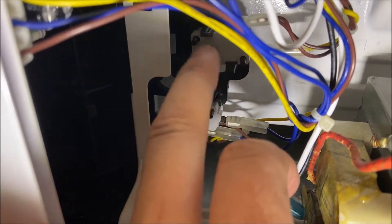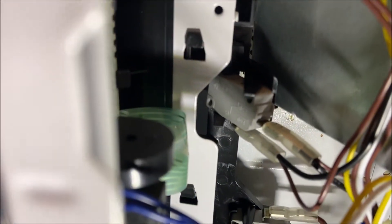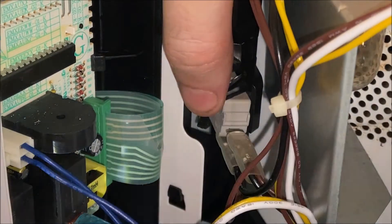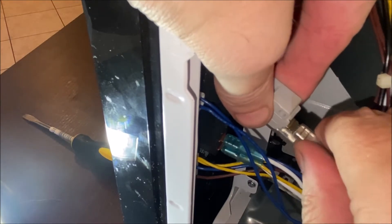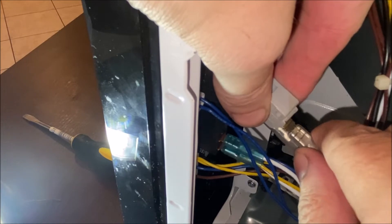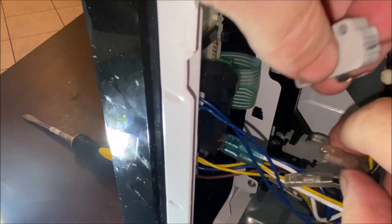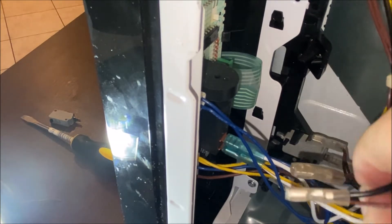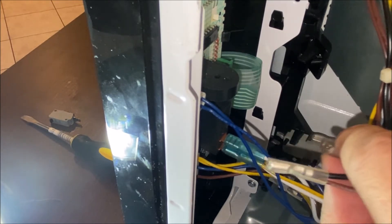There are a couple of tabs holding each switch in place and a couple of posts that go through some holes in the switch. I would take one switch out at a time and replace them. Sometimes the wires will come off easily pulling them straight back; sometimes they need a little help with a screwdriver because they've been on there for a while. When you go to put the new one in, it doesn't really matter which wire goes to which prong because they're just open or closed circuit switches — as long as you only do one at a time, you'll know which wires go to which switch.